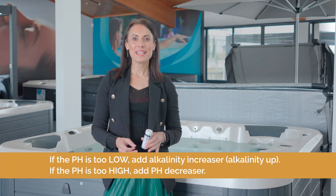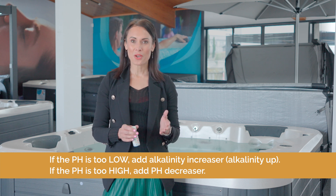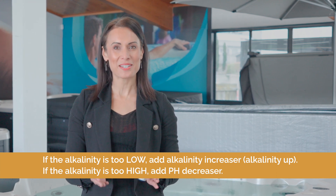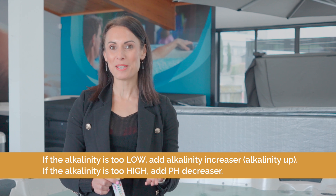If the pH level is too low, add alkalinity increaser — alkalinity up. If the pH is too high, add pH decreaser. If the alkalinity is too low, add alkalinity increaser — alkalinity up. If the alkalinity is too high, add pH decreaser.